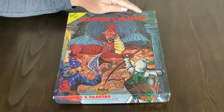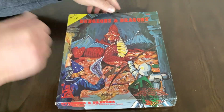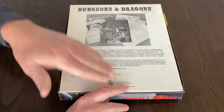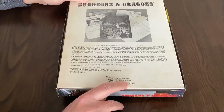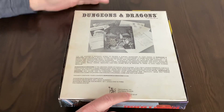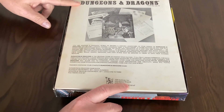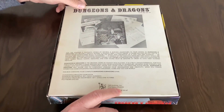Now there are two first printings of this set. The true first printing will have a blank box. The first printing variant has the same box backing as the second printing, which shows the contents and the dice.